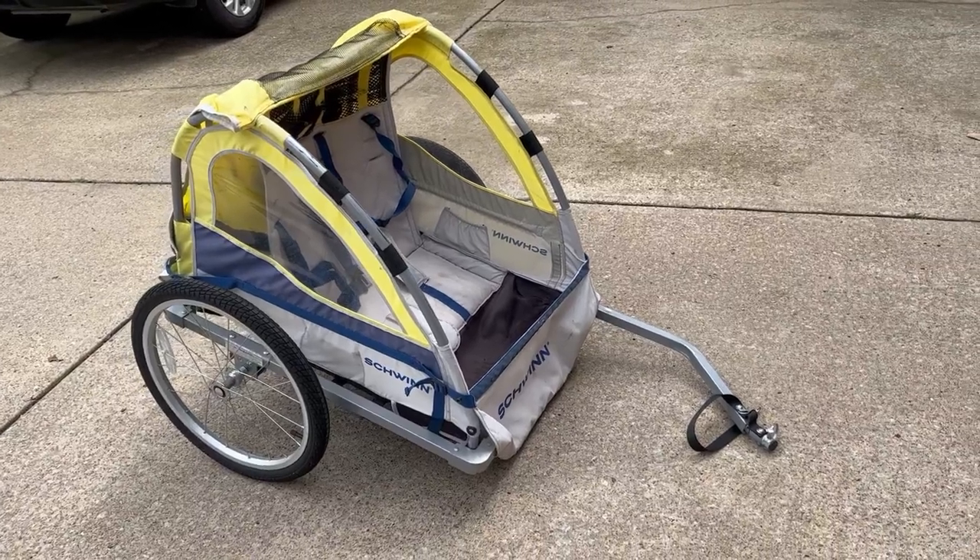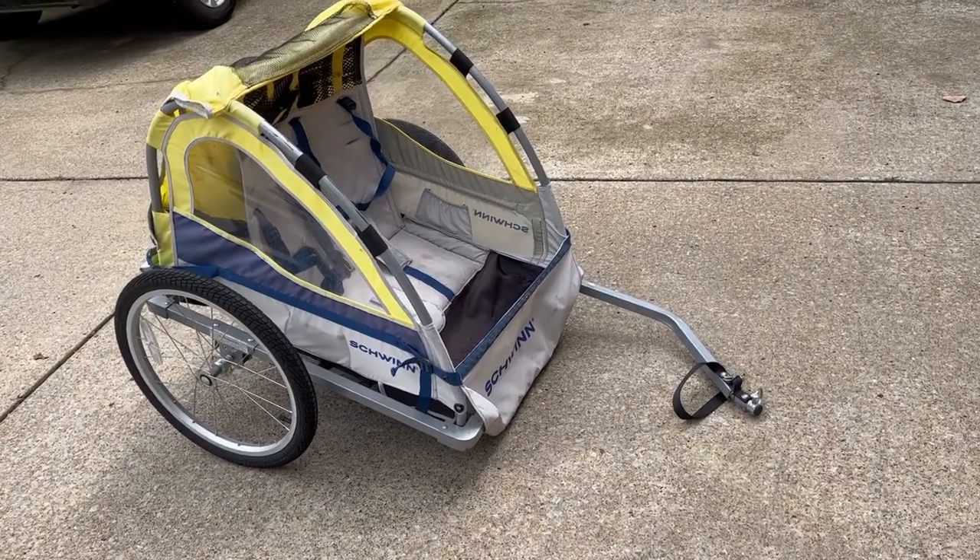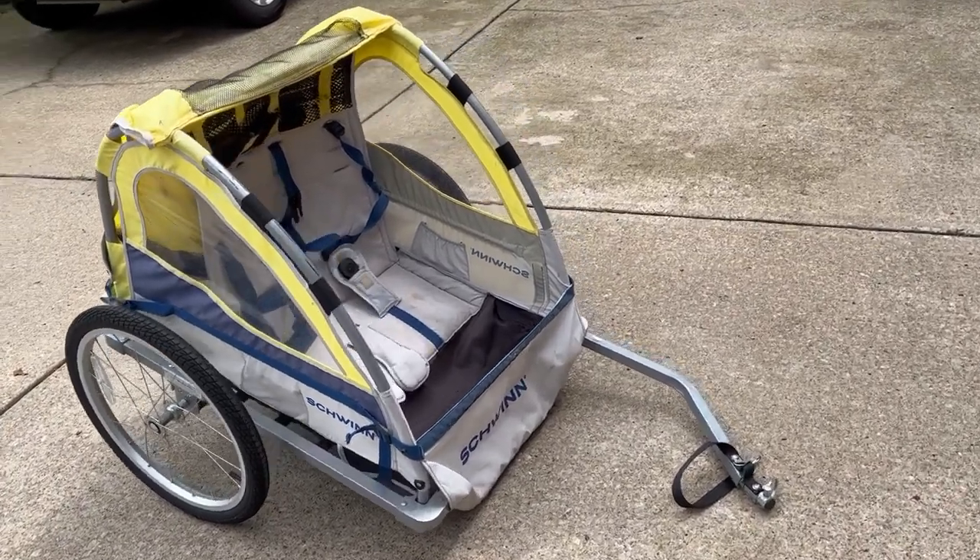Hey guys, it's Allison. I just wanted to go over what I think about this Schwinn Echo baby carrier that goes on the back of your bike. This is the two-seater.